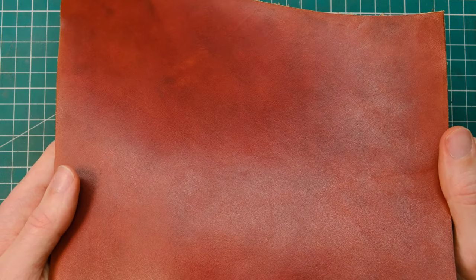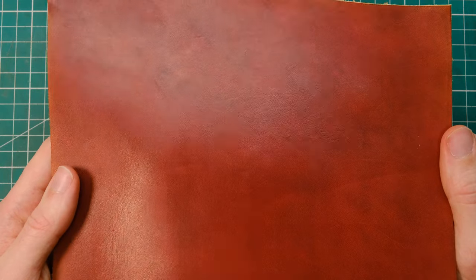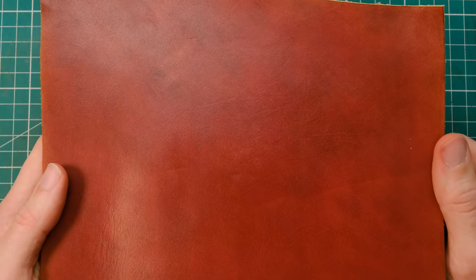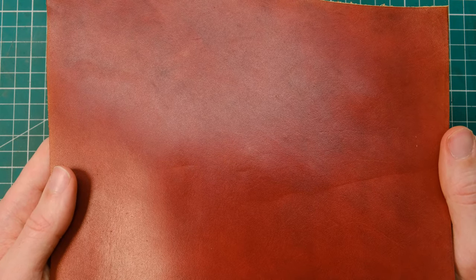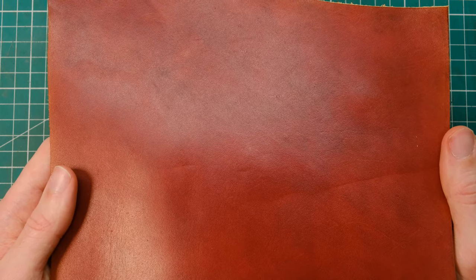And there you have it, guys — that is how I dye and prepare my vegetable tanned leather for all my projects. Thanks a ton for watching, hopefully you've learned something, enjoyed it, and I'll see you very soon for some more leather craft.